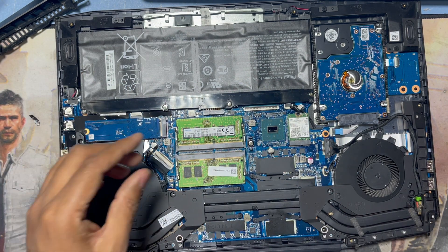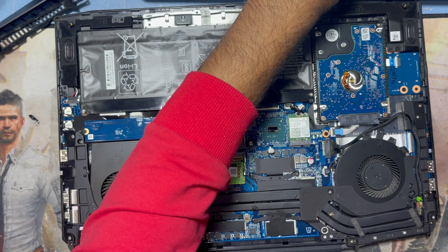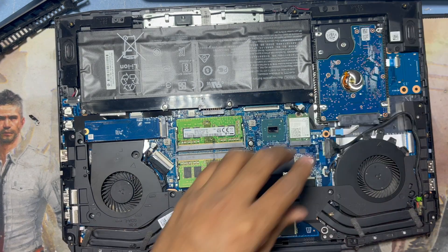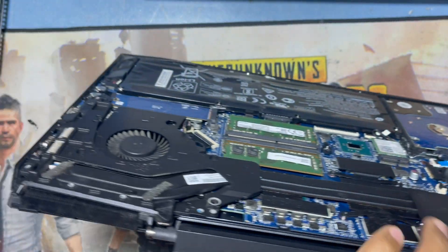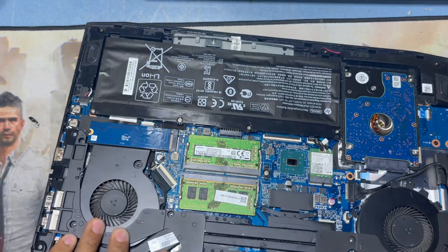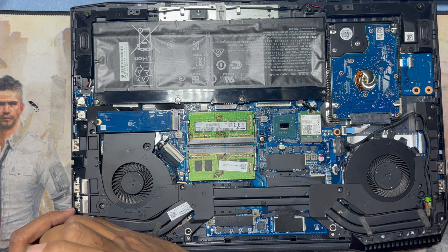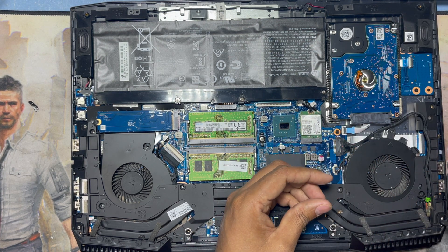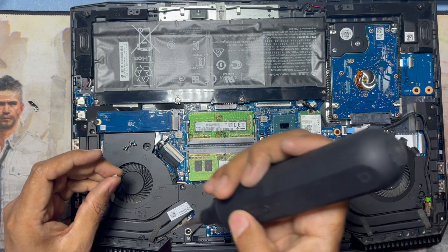Now I connect all the screws here — there are two screws on this side. I connect the plastic here and also the plastic on this side. There are two small black screws on both sides.